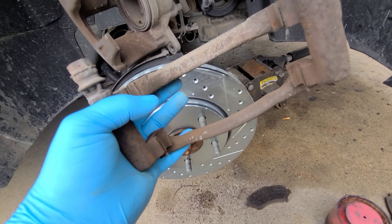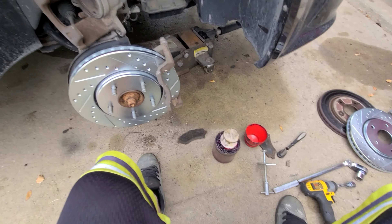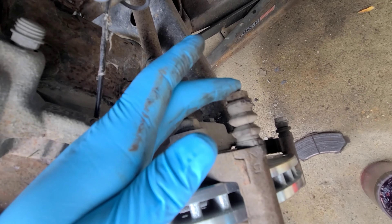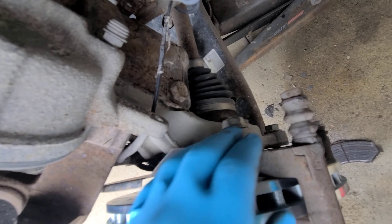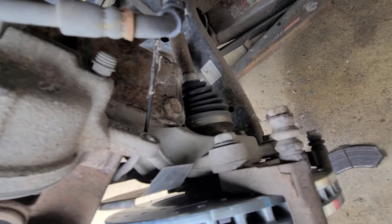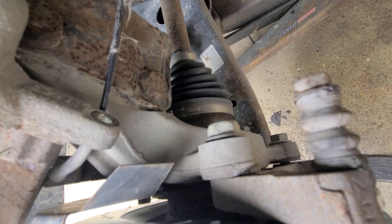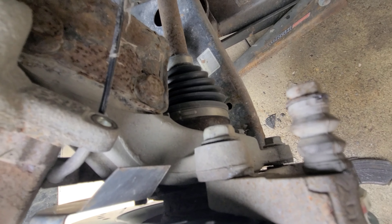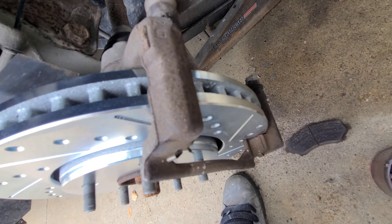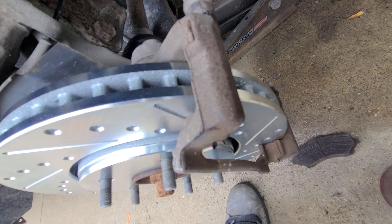Next we'll put the caliper bracket back on — remember, grease these slides. There we go, that's on there, greased, and they move nice and freely. I don't have the torque specs yet, but I'll make sure to find those and put them in the description so you guys are doing it right. Most of the time you have to buy a separate hardware kit for brake pads, but sometimes when you buy good pads it'll come with new hardware.